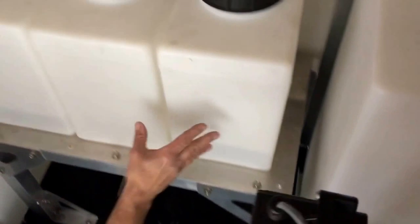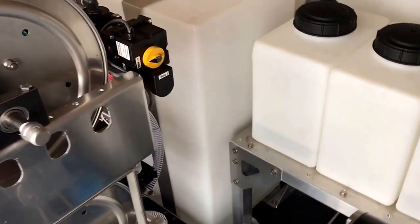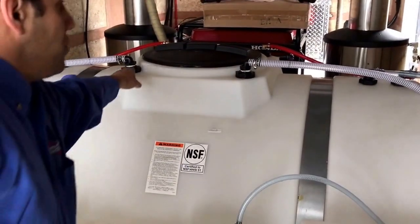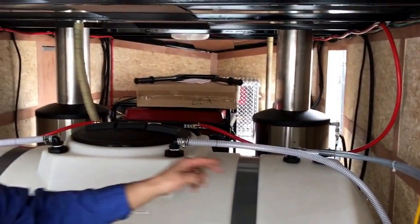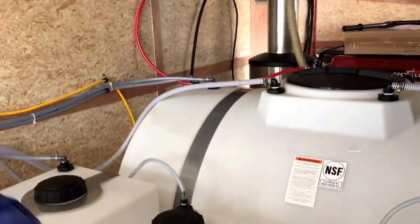We raised the tanks up onto a platform to open up some additional storage space underneath, and then we mirrored that over on the other side. On the top of the tank you're going to see there are two lines coming in on the back side — these are both floats, one for the left reel and one for the right reel. The red line that you see there is the bypass from the pressure washers, and then we have our draw lines — two water lines for the proportioner — and then that same thing on the left-hand side.